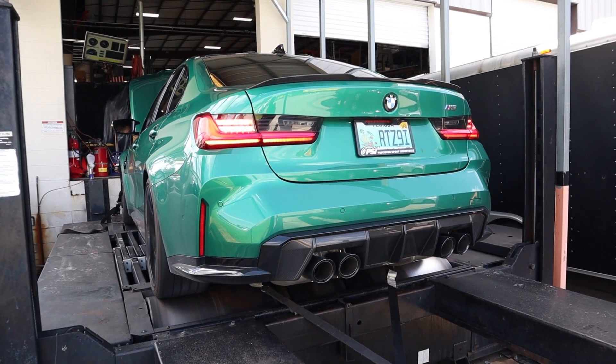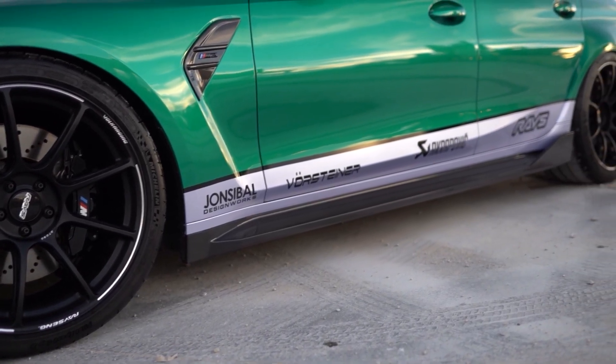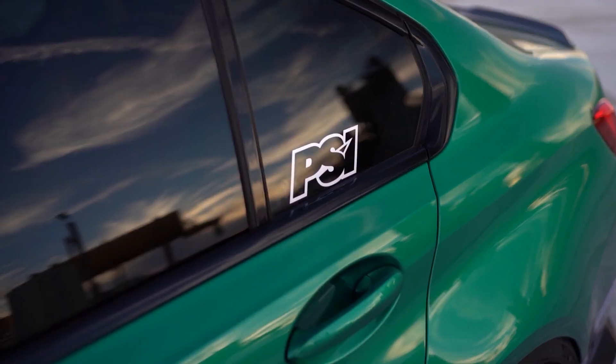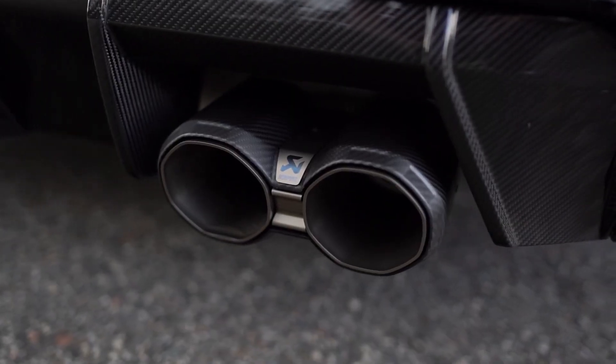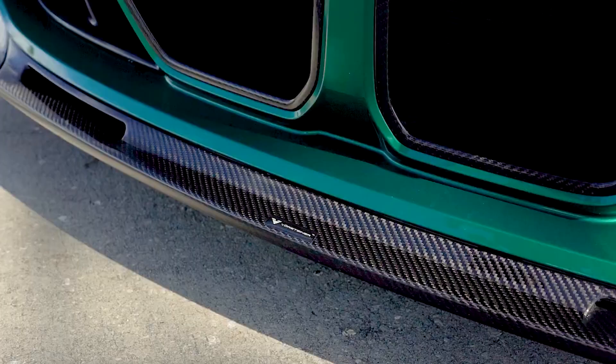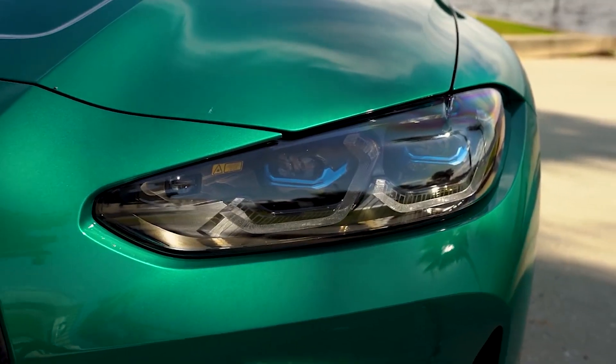We've been really focused on aesthetics — the Vorsteiner pieces, the raised wheels, the Titan 7 wheels. We wanted to keep it a tier-one build with all of our parts, which is Akrapovic, Eventuri, which is here on the table, Moton, Vorsteiner — all those really nice pieces for the car so we could showcase really what we can do with the G80 platform.